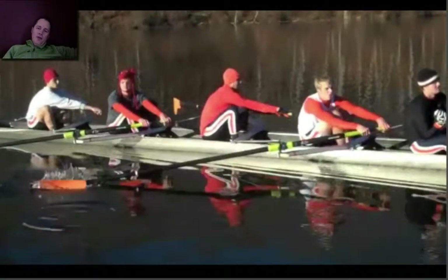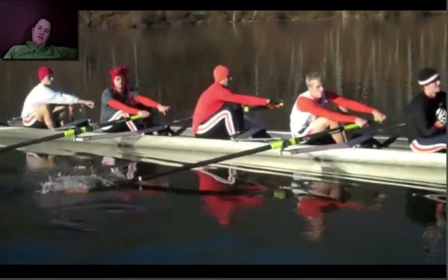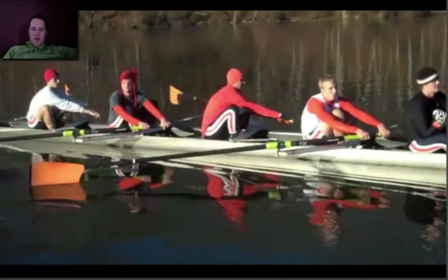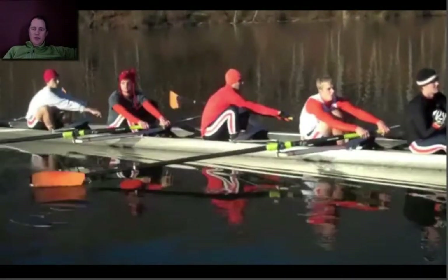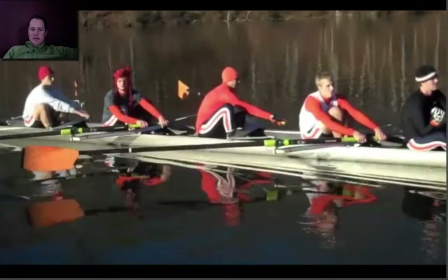You are pushing with your legs a little bit here and not quite continuing to put the blade in fast enough. So you don't actually get buried until right there. And if you could just put the blade in faster, you wouldn't lose this front end. You lost a quarter of the leg drive there because of a little bit of rocking open and pushing without the blade being in the water. Set the blade, then push against it.